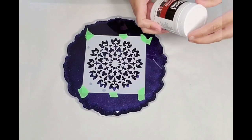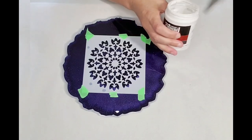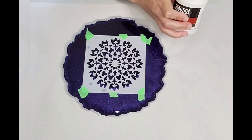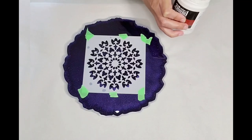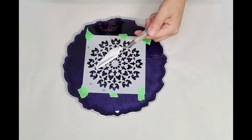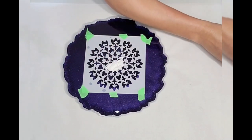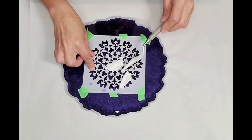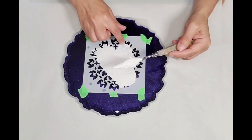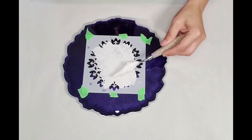Let's grab the Liquitex modeling paste — I've been using it. I'll give this a quick stir. I need a larger plastic spatula or spreader, but right now I have this painting tool which will be just fine. Just spreading this over the design — oops, don't lift up and down like that.